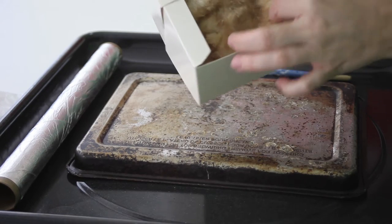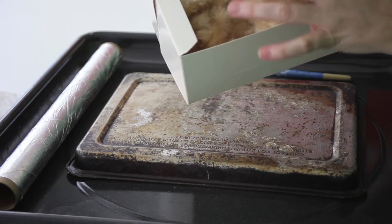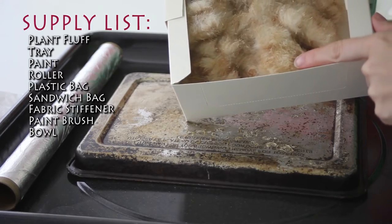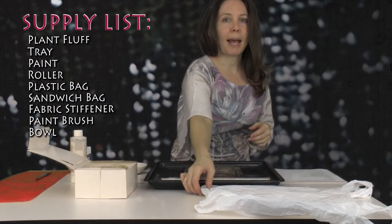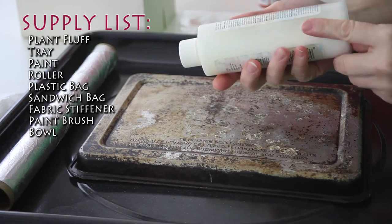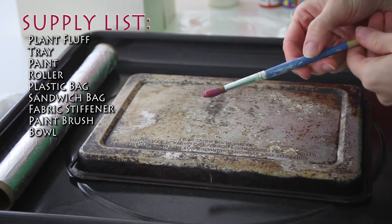This video will be different in that we do not have to bleach the fluff to obtain a brilliant color — it's already light in color. Here are the supplies that we will need: plant fluff, a tray, paint, a roller, plastic bag, a sandwich bag, fabric stiffener or watered-down glue, paintbrush or stir stick, and a bowl.